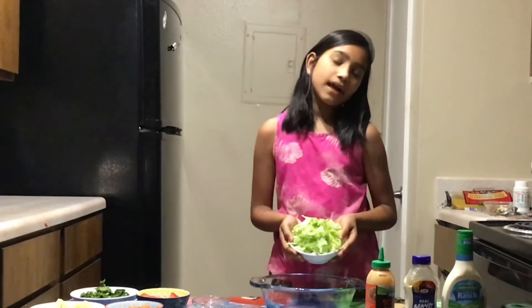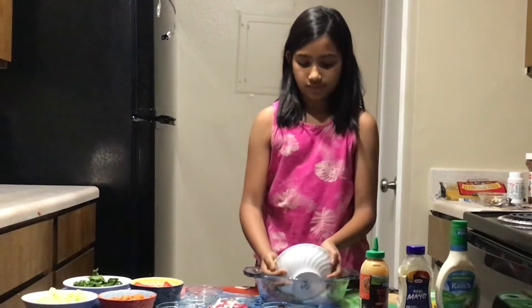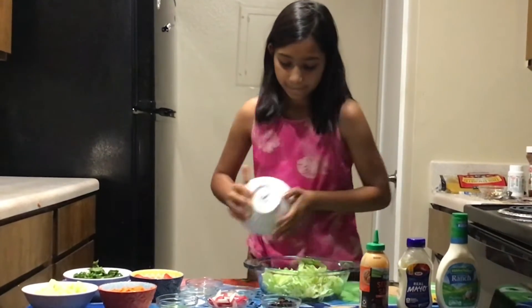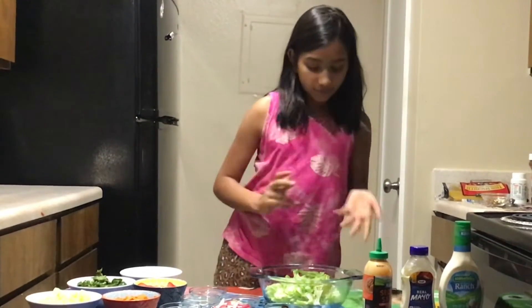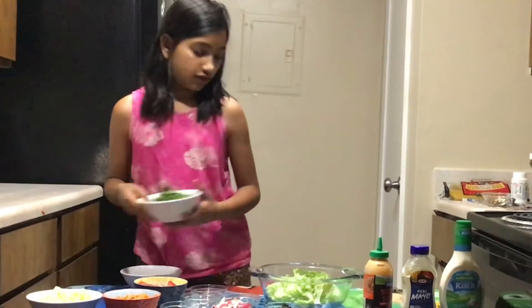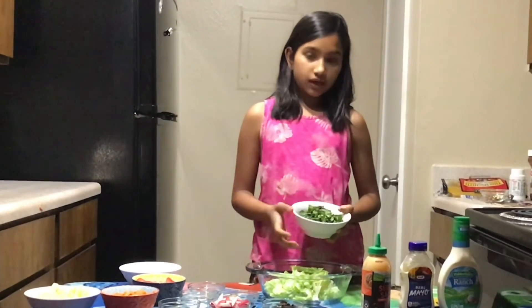...lettuce. If you don't have lettuce, that's okay, you can skip it. Next I'm going to add spinach — you need spinach, so make sure you have some.